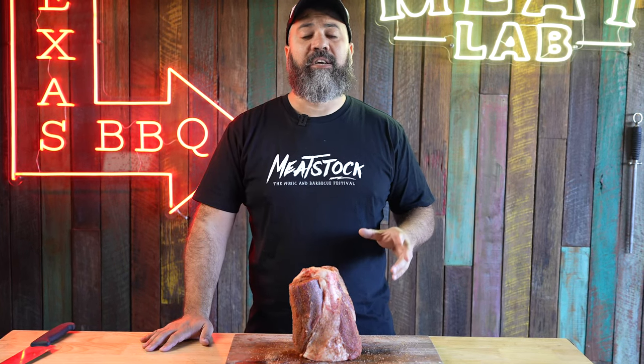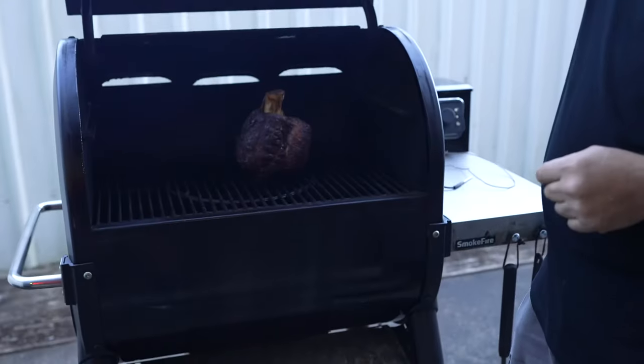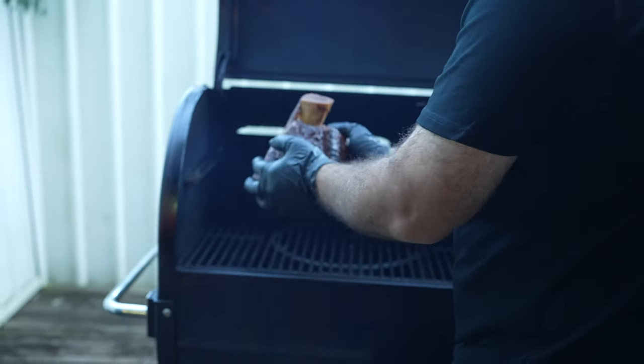After that, we put in a smoker at 275 Fahrenheit for four hours. It's been four hours, let's open up and check if we have a great bark. Yeah, looks good to me, let's take it out and wrap.